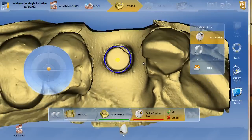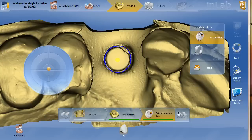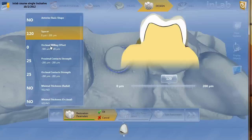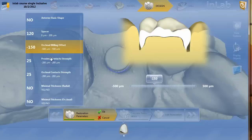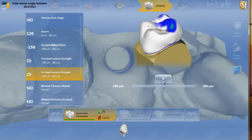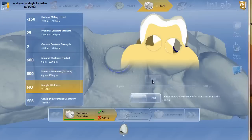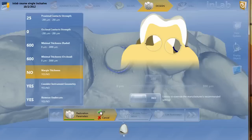You'll define your restoration access, which in this case is right on the button — we don't have to change that at all. We'll hit OK and move forward to the parameter screen. The nice thing about the parameters: with the Glidewell titanium base, it's so parallel and has that long, flat, anti-rotational wall that you don't need to alter really anything. I typically use the same parameters as a normal crown: spacer of 120, a minus 50 occlusal offset, proximal contact strength, occlusal contact strength. We'll check our minimal thickness — I tend to keep it pretty low for my initial proposal. Margin thickness of 100 is fine. We'll hit OK and get our initial proposal.